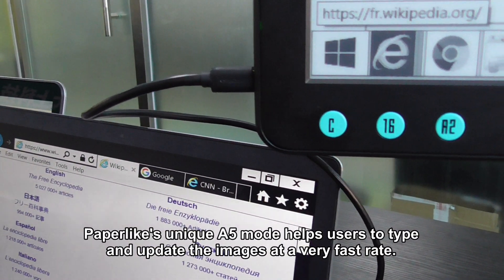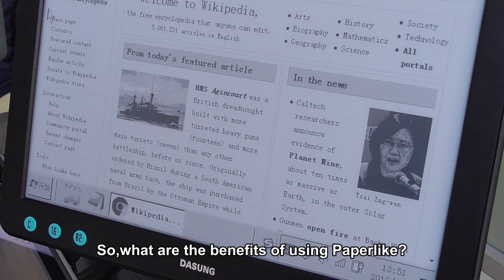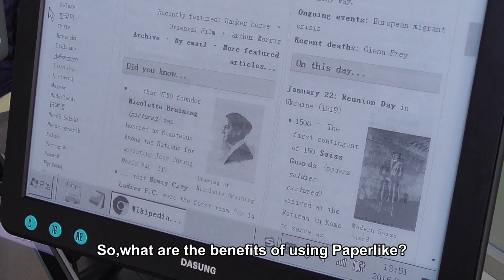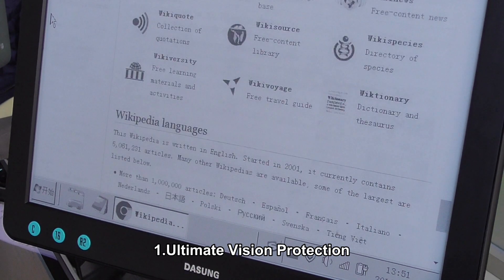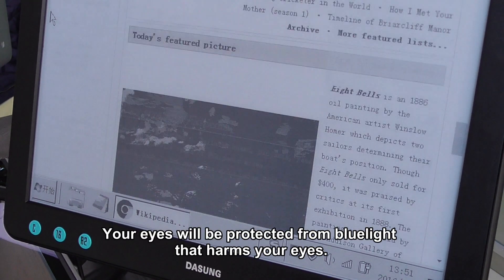Paperlike's unique A5 mode helps users to type and update images at a very fast rate. What are the benefits of using Paperlike? First, ultimate vision protection — your eyes will be protected from blue light that harms your eyes.